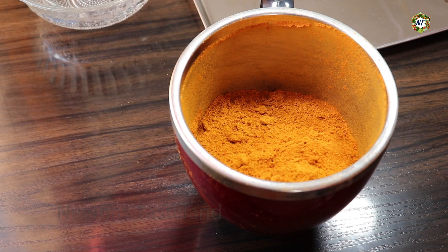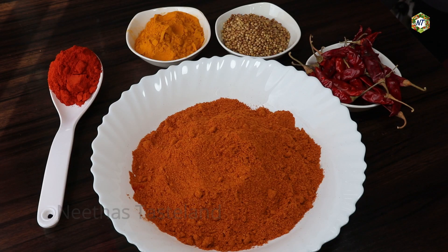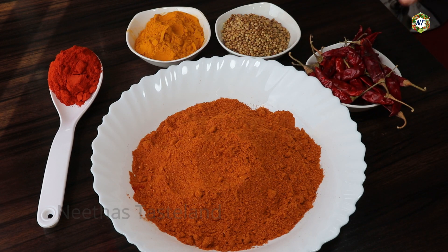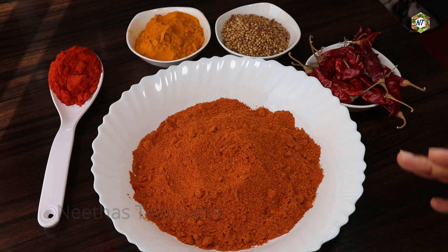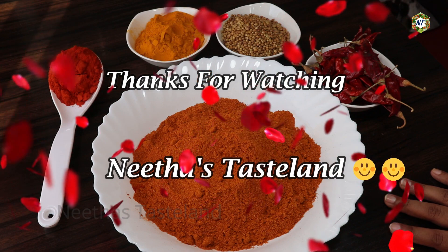So this is the airtight container. You can cut it and store it in a bit. I am going to add some salt as well. We can add some salt. If you want, please find the full recipe in the description. Please check the link below and comment in the comment section below. Bye!